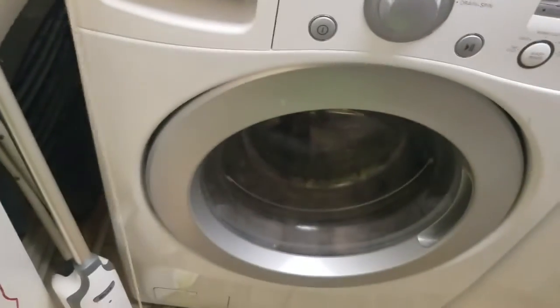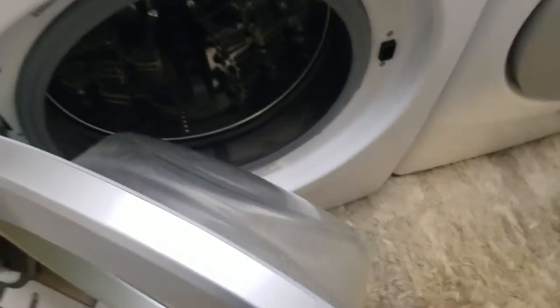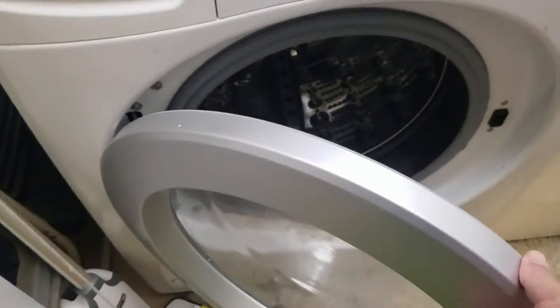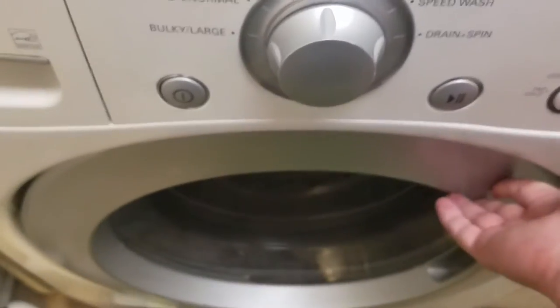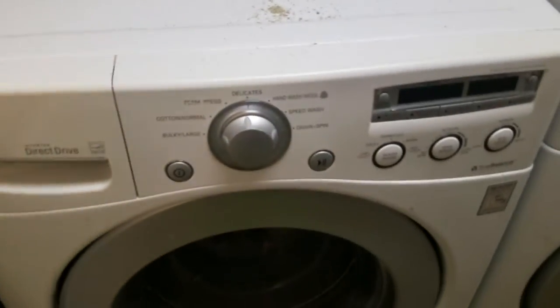See if it will work. Next, open it up and see if there's anything impeding the door. If not, shut it firmly like this — very firmly — and then see if it will work.